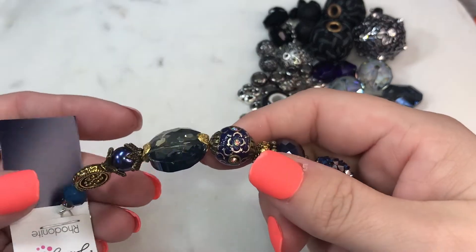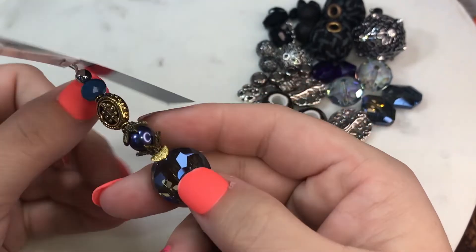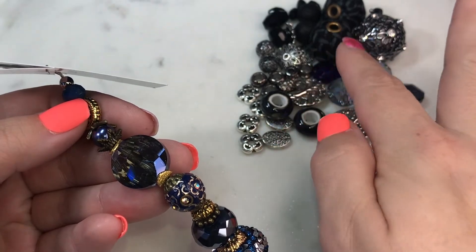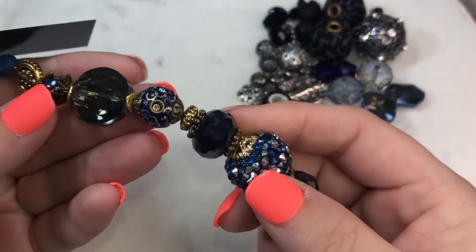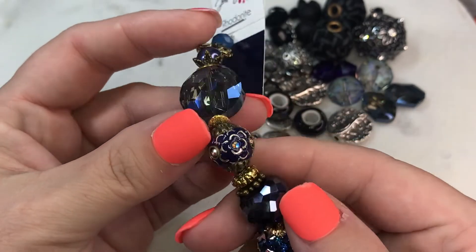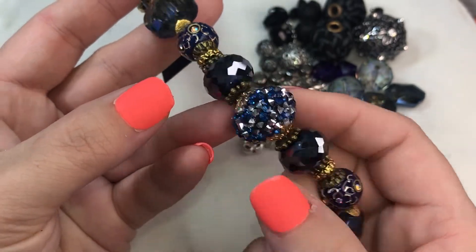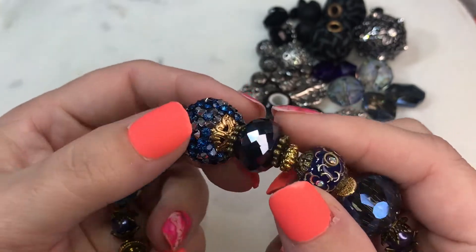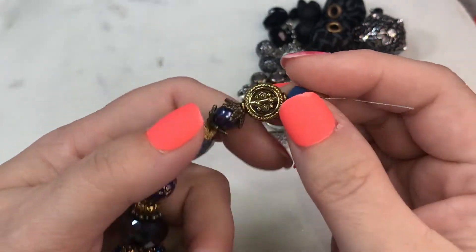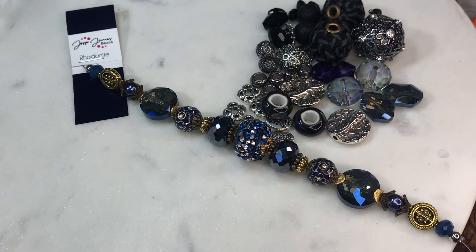Oh, this is gorgeous as well — look at these beads! It's the Pantone strand called Rhodonite. It's a dark blue colorway — we have blue, dark black, gray, silver, dark blue and gold. We also have another gigantic crystal bead, some spacers, a boho bead crystal, a dark blue crystal with spacers, another boho bead, another giant crystal, a little pearl — two little pearls — some rondelles, and these little gold beads. Very pretty — that's the Rhodonite strand.